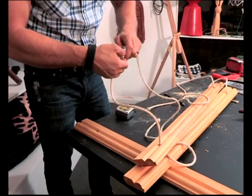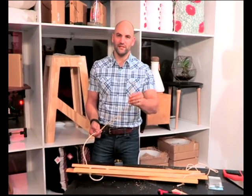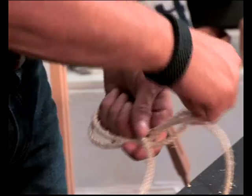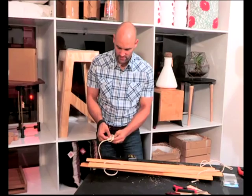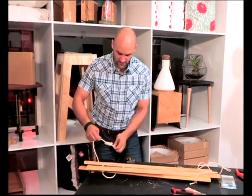We're going to finish off the top with a loop and, just for a little decorative detail, we're going to do a figure of eight. Just fold the rope over, come around, over and through. And as you can see, it makes a beautiful figure of eight shape.